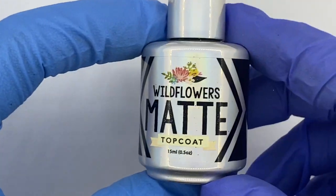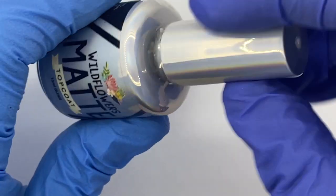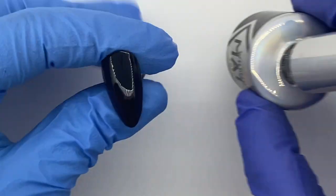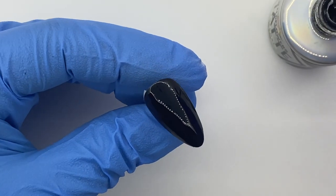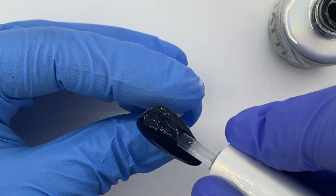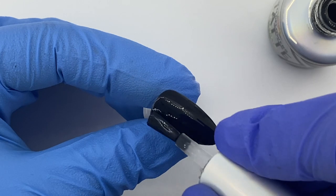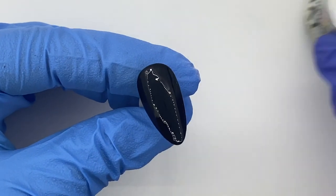If you've seen my hand-painted tutorials before, you'll know that I love to use the Wildflowers matte top coat as a background for any hand-painting designs. Since we're going to be hand-painting our birch trees, let's go ahead and do a nice layer of matte top coat so that we have a smooth canvas to paint on. This just needs a 30-second cure.